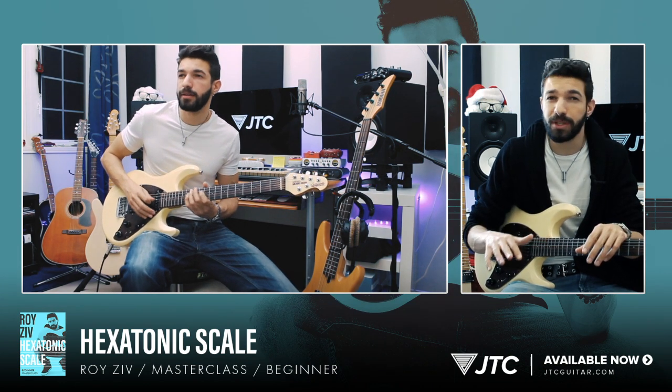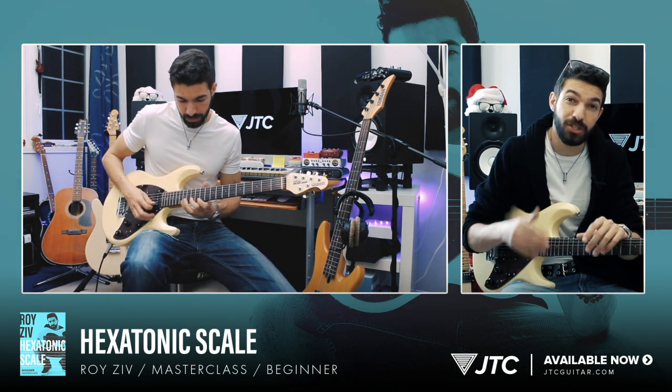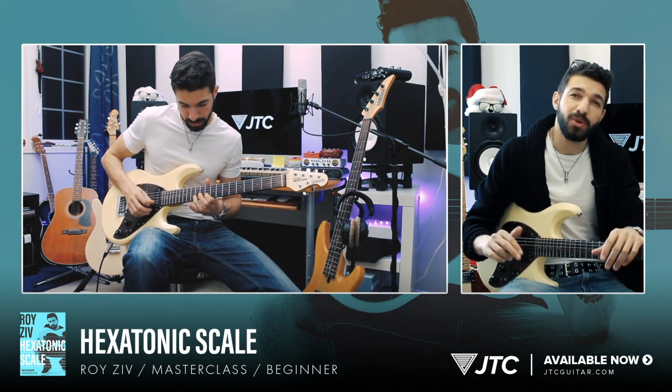In its simplest form, all we're really doing is taking the Pentatonic Scale, which is a five-note scale, and I'm going to show you how to add just one extra note that will completely transform your sound. So if you know your Pentatonic Scales pretty well, this course is designed to give you a fresh new sound in an instant.